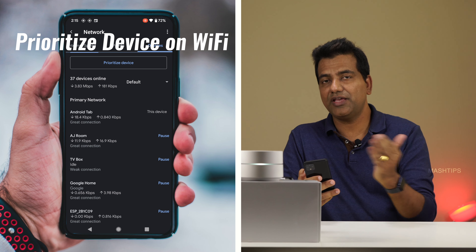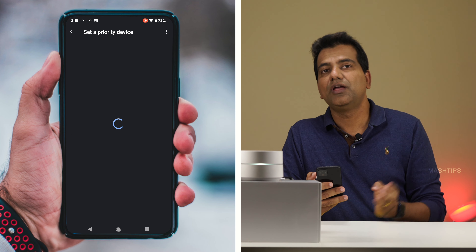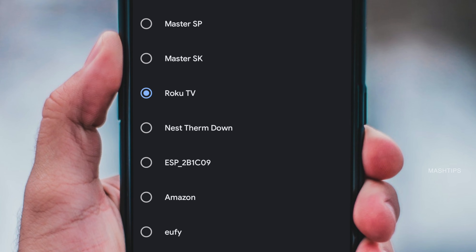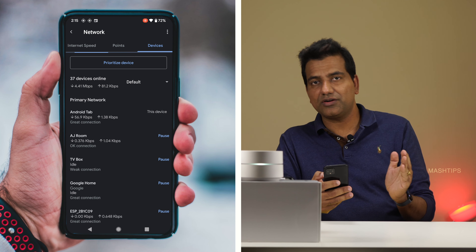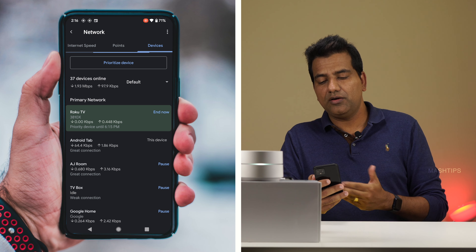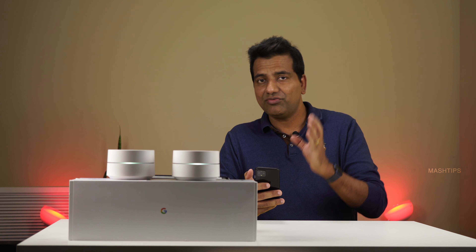In addition to pausing, if you're watching Netflix or a movie on Amazon Prime, you can prioritize internet connection to that particular device. Go to the Devices tab, tap Prioritize Device, and select the device you want to prioritize. You can set the duration for prioritization and end it whenever you want by tapping the antenna button.